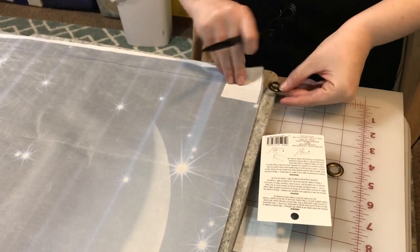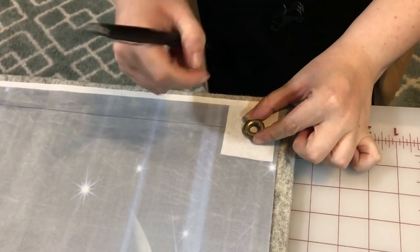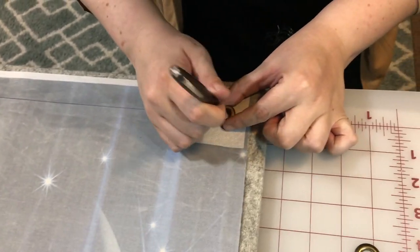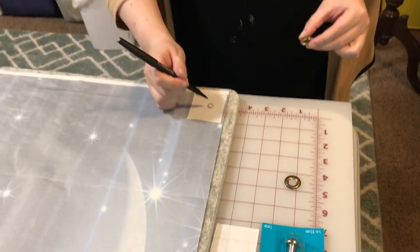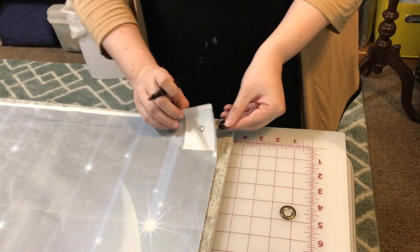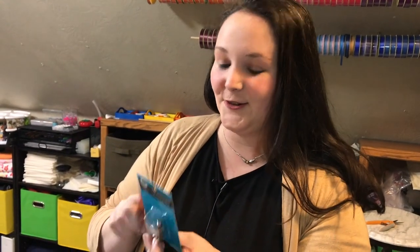Or, you could use Cheryl's method — instead of doing it that way, you place it this way, center it all nicely, and draw a circle. My elementary education is serving me very well. Now we cut out the hole and put it through this way. That works just fine because it does say right here: tracing around the inside opening of the eyelet barrel.